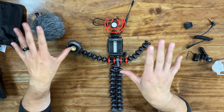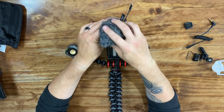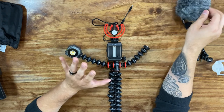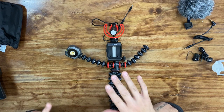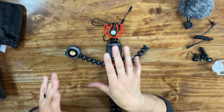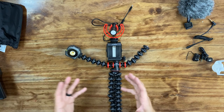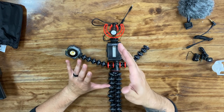Now this is the entire setup. If I were to go outside, I would definitely put this wind sock on. I really don't need this right now. So we're going to go from my Comica Lavalier mic to the Joby setup. I'm going to set up this tripod and finish the review by going over the pros and cons of what I have in front of me.